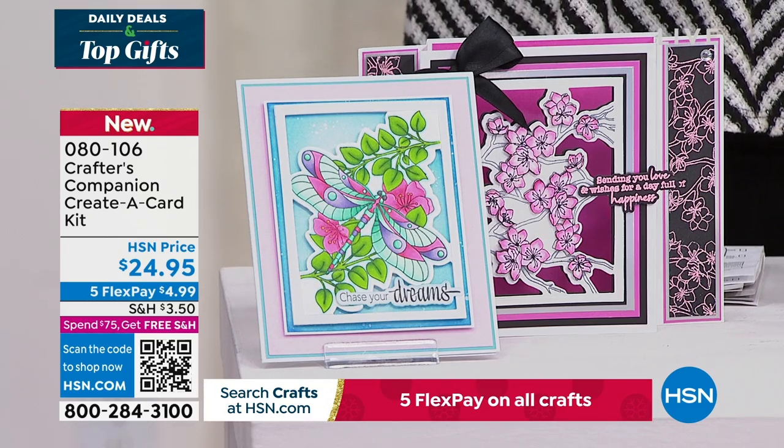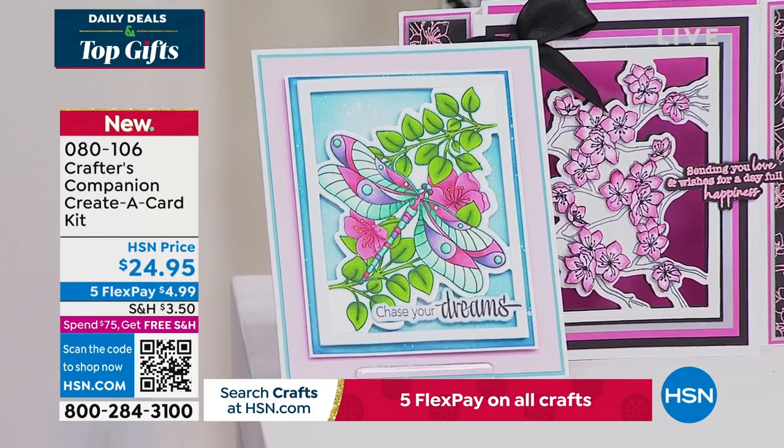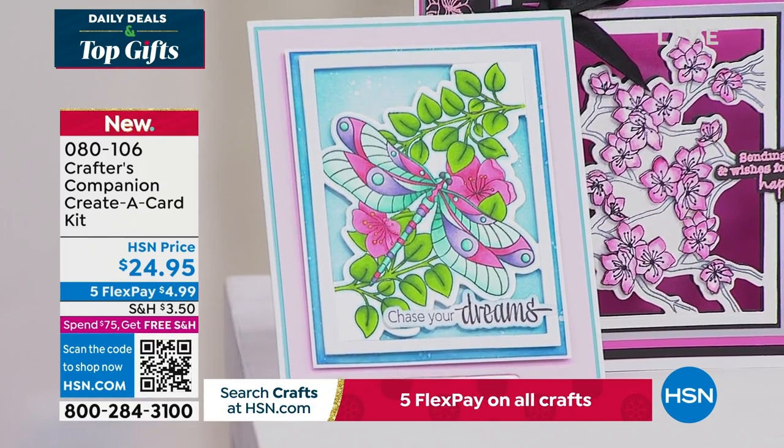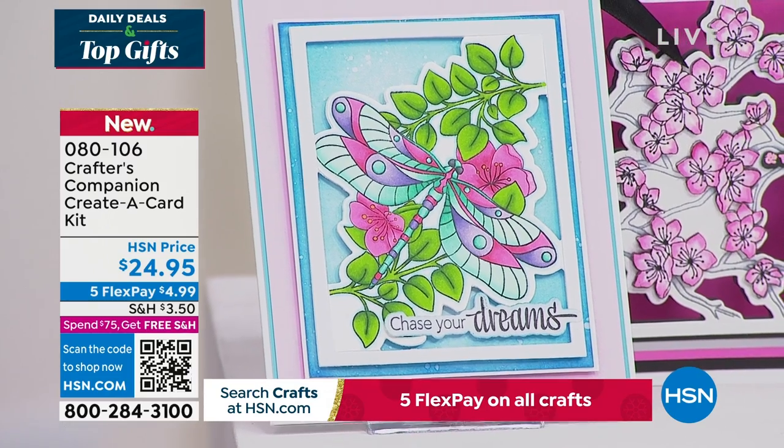We do have for you so many types of cards that you're going to love to create. You can even put some of these in picture frames and make your dream wall of art.